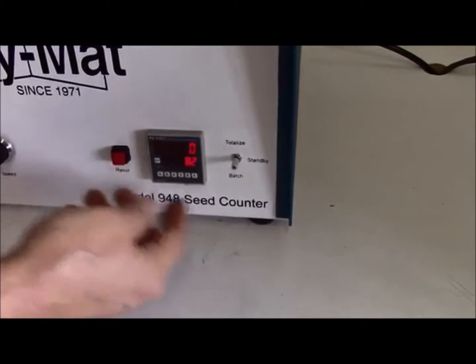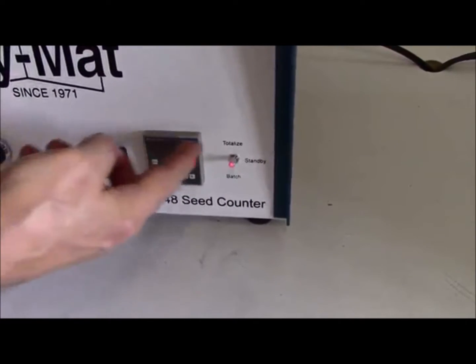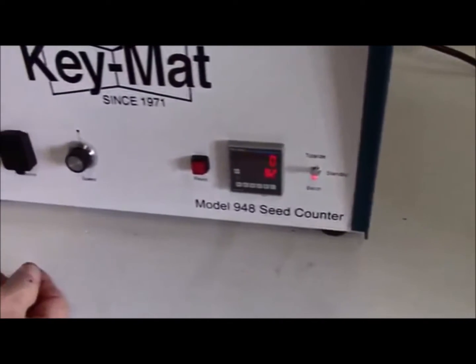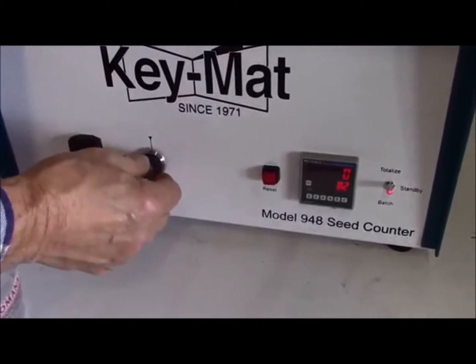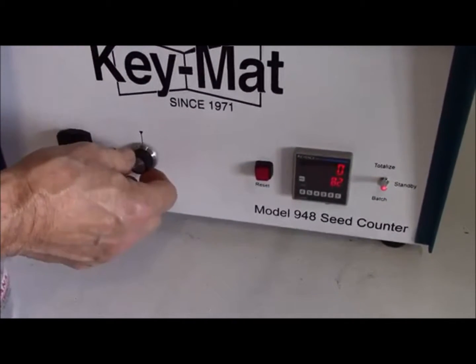In order to get things started, you simply need to put the switch into the totalize mode, hit the reset button if the value isn't at zero, and then adjust your speed to start feeding the seed up the feeder bowl.